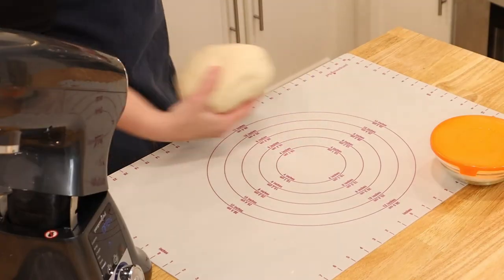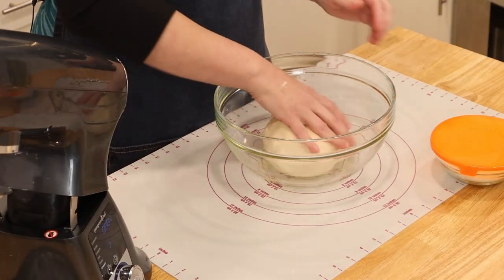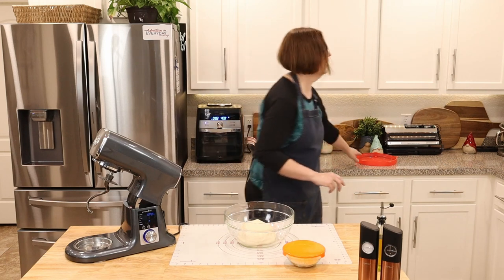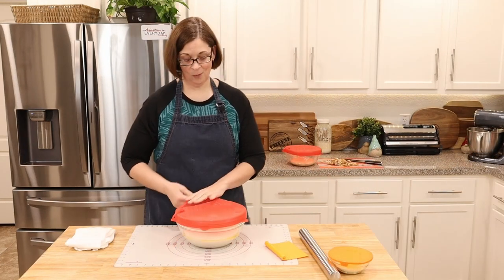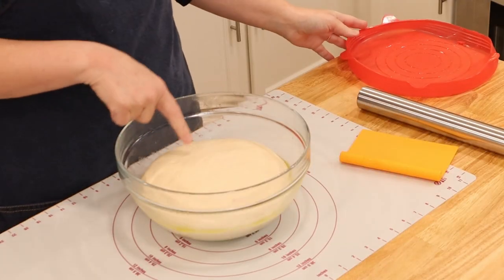Grab your well-oiled bowl, get the dough in there, and make sure it twists around so it doesn't stick anywhere. Then cover it and leave it in a warm place for one hour.